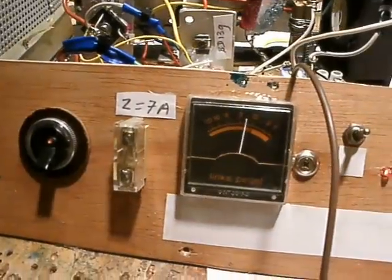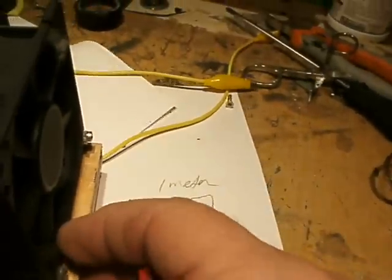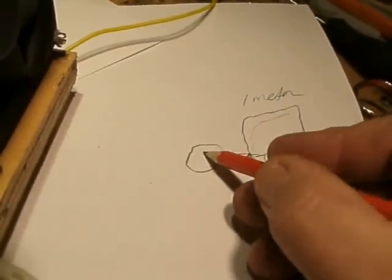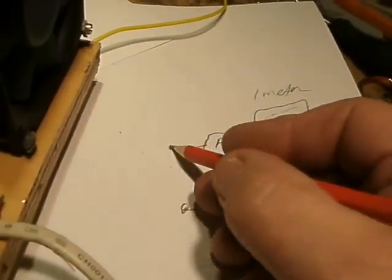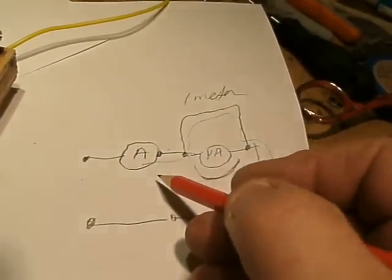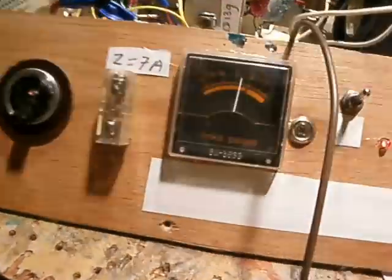Of course you have to calibrate this homebrew ammeter — but that's very easy. When you connect a calibrated ammeter in the circuit, you can compare the ampere rating from your homebrew meter to the calibrated meter, and write all the values on the scale.